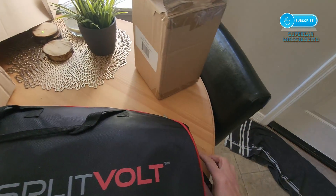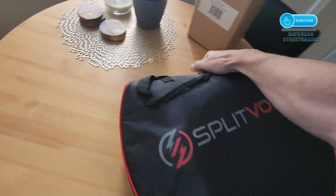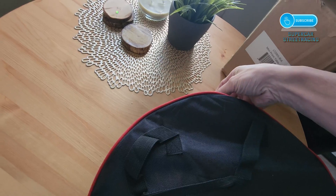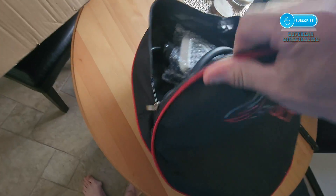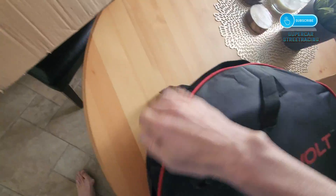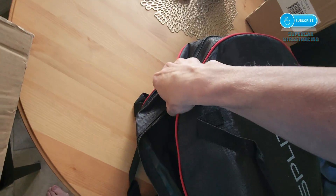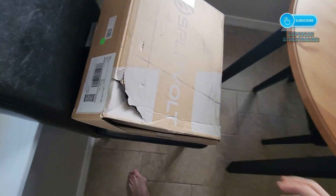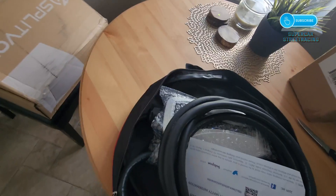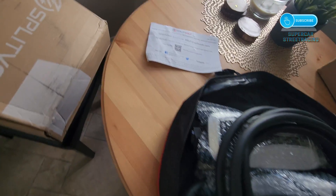This is a Splitvolt NEMA 10-30 charger, and it came in this beautiful bag, which I probably won't use because I have a Tesla mobile connector coming for the car, but this will be permanently mounted in the garage. Let's see what's inside — this beefy cable, the 16-foot version because that's all I need. Pretty good packaging. The box was damaged, however the inside had no effects, and it's got this nice Splitvolt card asking you to email them if you have any questions.